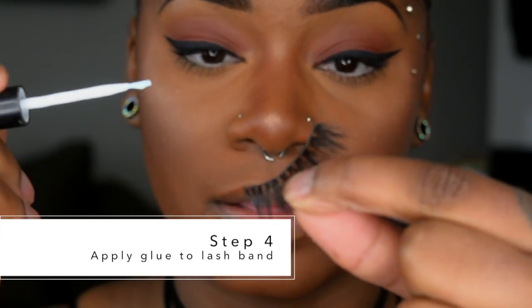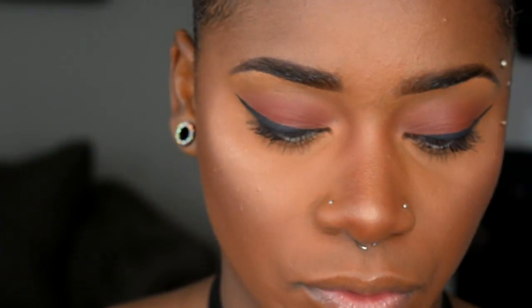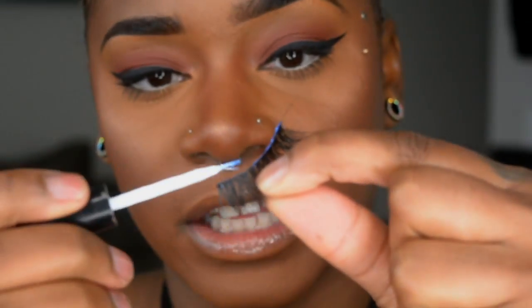I'm going to use the brush-on adhesive to show you guys how to apply it onto the lash band. I just take it out of the tube, then take my lash and glide the brush adhesive along the lash band. If you need to reapply a bit more, just dip it back into the tube. You just run it across the lash band — it is white when applied, but once it's ready to put on it turns iridescent. That's why I love this product, and it does not take a long time to dry. I'm just going to let it sit for about 30 seconds.